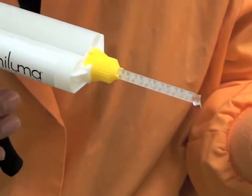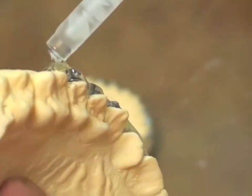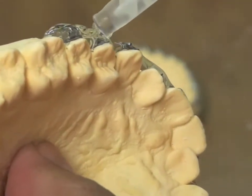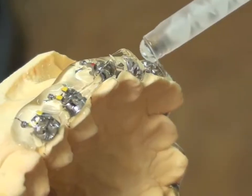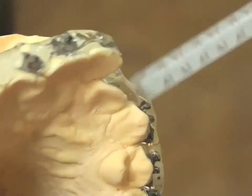Emaluma is a clear PVS impression material that has very low tear strength for easy release and is ideal for the first layer of the custom tray. Slumping can be reduced by adding several layers in a back and forth motion. We encase all sides of the bracket to reduce flash.